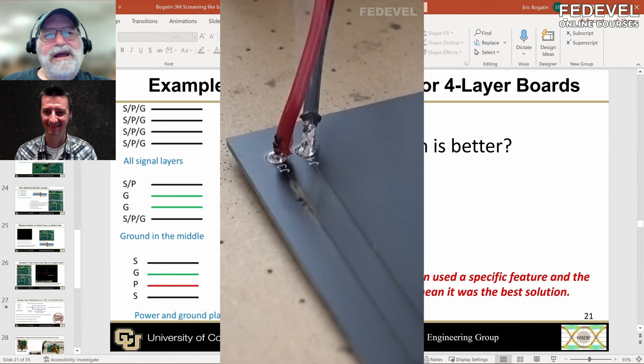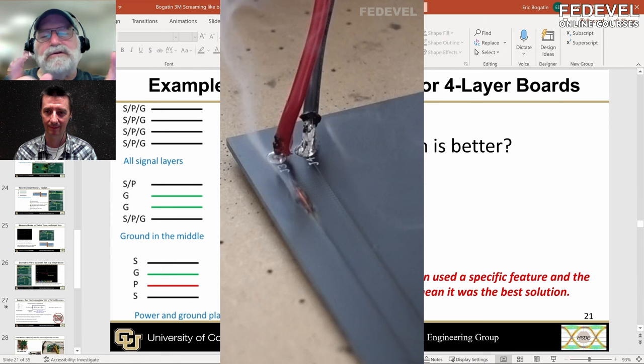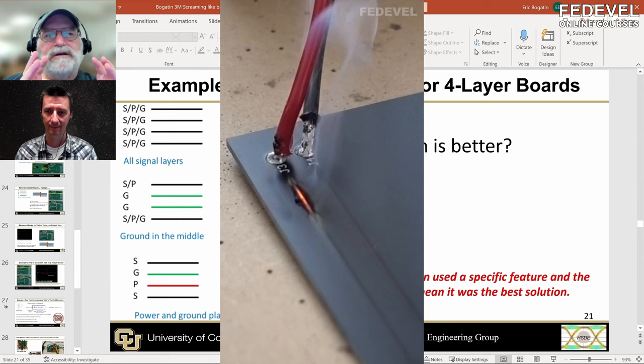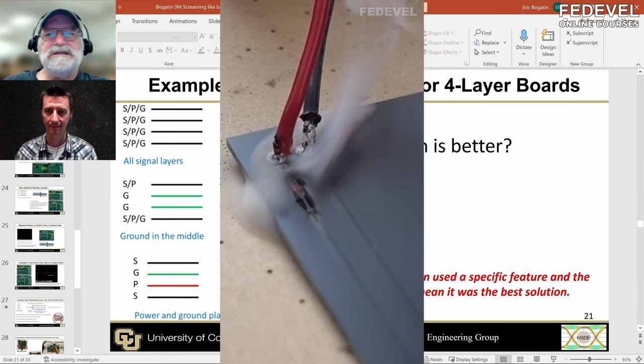When you look at the IPC spec — 2221 or 2254, the one that talks about maximum current through a trace — and you look at some online calculators and do the measurement on a real board, what you find surprisingly is that a six mil wide trace, you can put an amp through it before it gets even noticeably warm. Typically it's three to three and a half amps before it gets into thermal runaway and fuses open. The IPC spec says about an amp for one ounce copper, six mil wide trace.